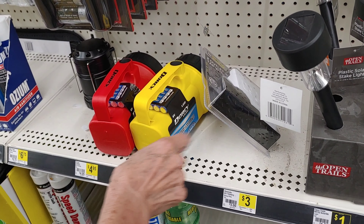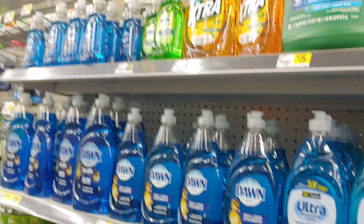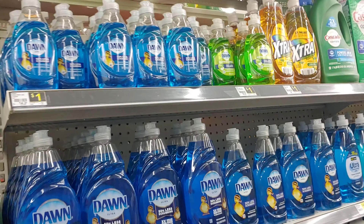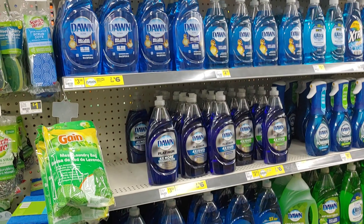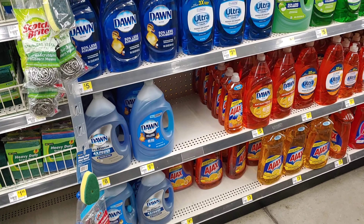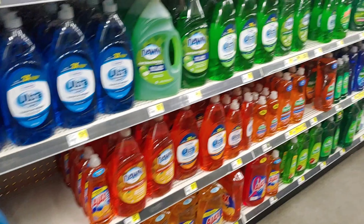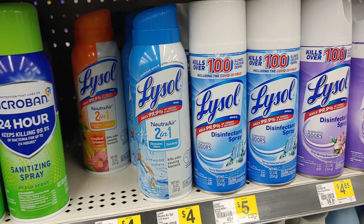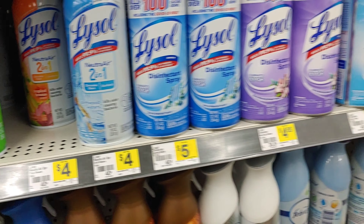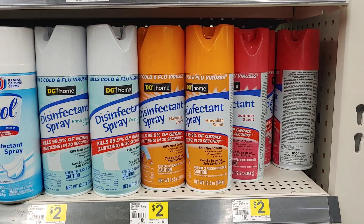I'm shopping through here with prepping on my mind, as well as doing a little bit of stockpiling. There are really good buys if you do the math, especially for the Dawn dish soap — things like that. You can get a better buy here than you would at Dollar Tree. And here's all your sprays — Dollar Tree does have a Lysol dupe spray for a dollar, in two sizes, both a dollar, and they're really good.